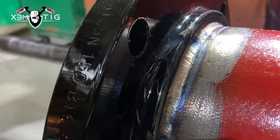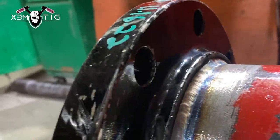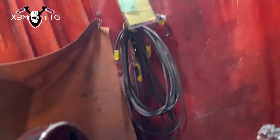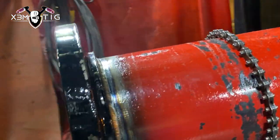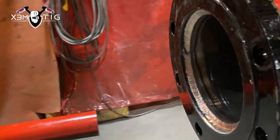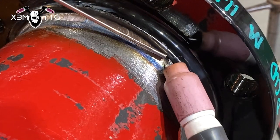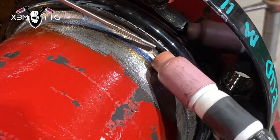Some people struggle with fillet welds — they have a hard time walking the cup. If you go with a cup size 6 on this one it might not be that easy, but you can always try a bigger cup, for example cup size 10, 12, or even 20 depending on the brand. Right now I'm using cup 8 on that six inch flange — I think that's good enough, maybe a 10 would be a little bit easier. Just go up to that edge. It's a slightly slow process with TIG, maybe faster with stick, but I like TIG — this is a TIG channel.